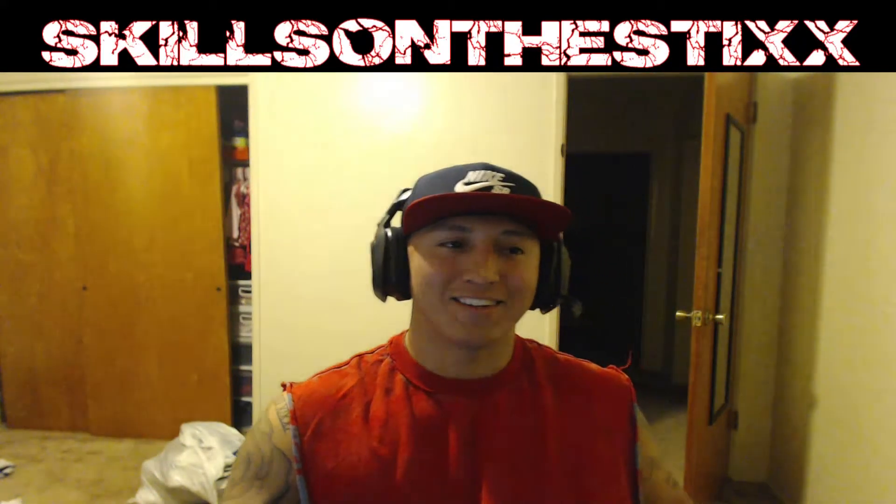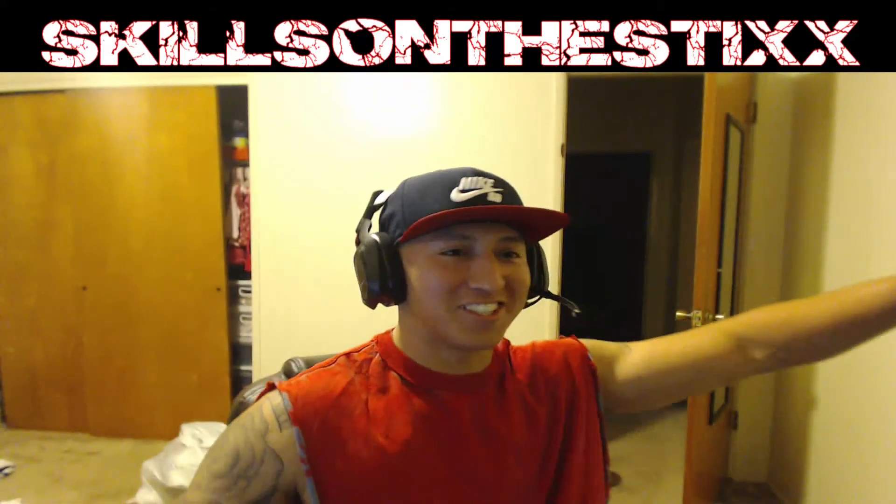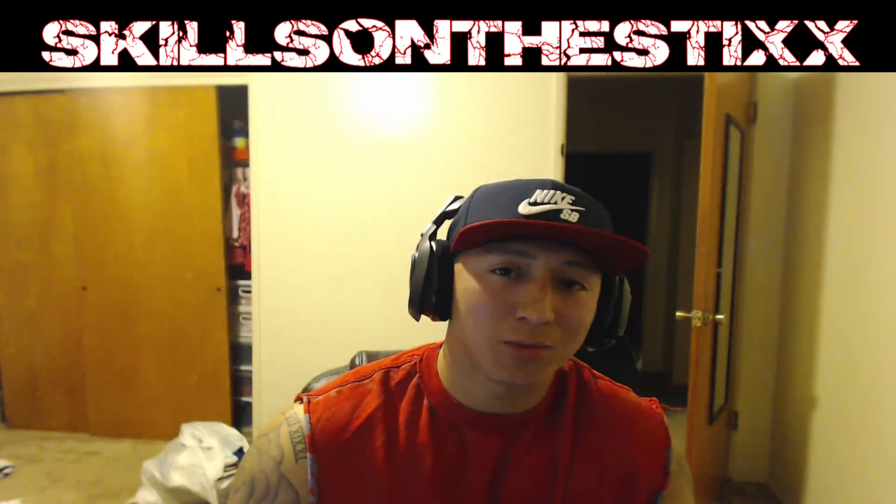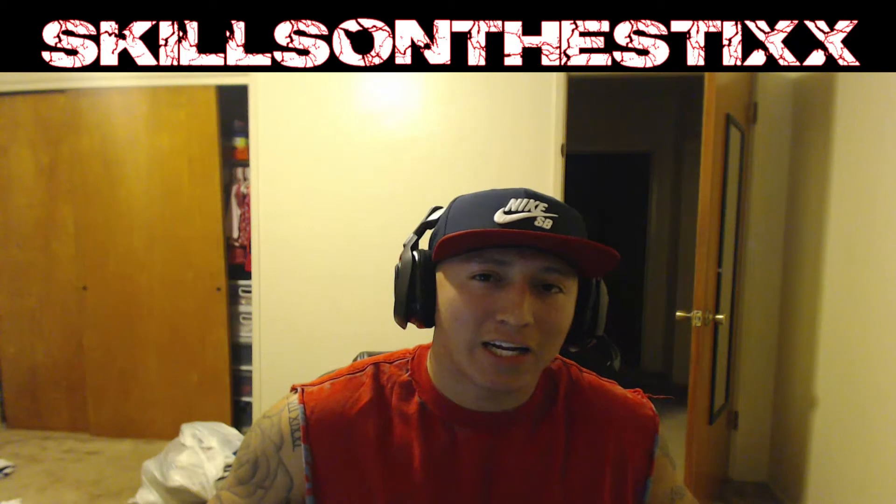What's up, different day, this is your man Skills on the Sticks. Today you guys are watching the unboxing of my very own custom controller. Without getting too sappy, let me just tell you it's a huge honor to have somebody who's not only interested in my gaming capabilities but wants to put in the work and put time and effort into making something. So first and foremost, thank you so much.